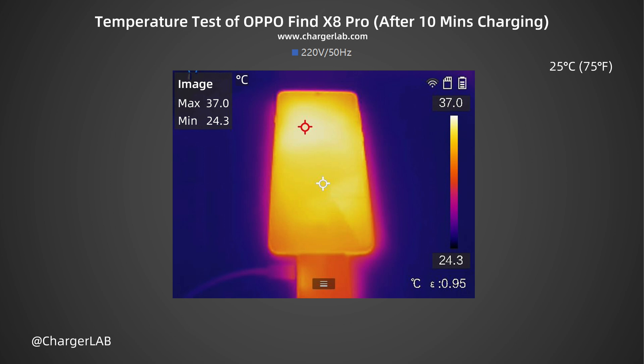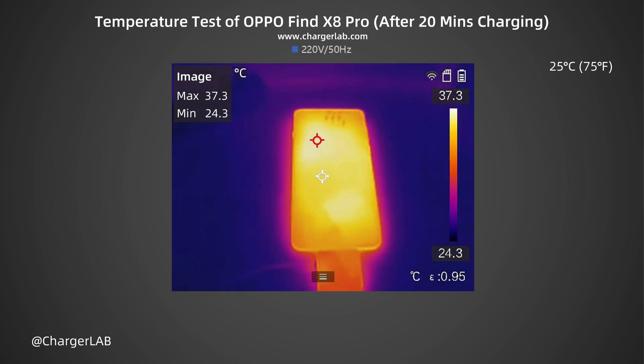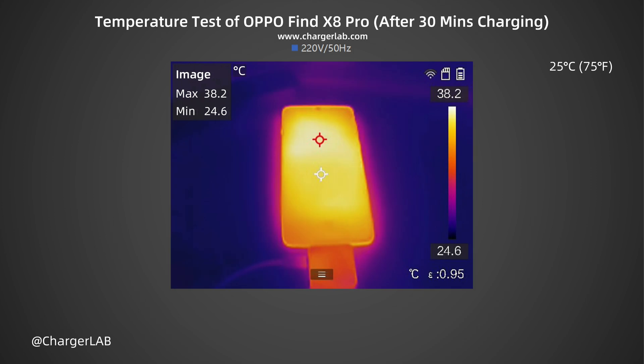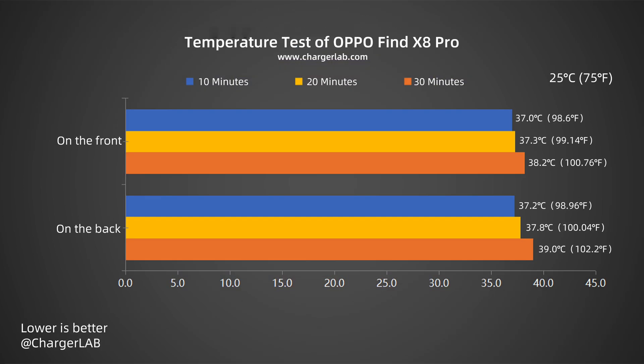We also recorded the highest temperature on the front and back after charging for 10, 20, and 30 minutes. After 10 minutes, the maximum temperature on the front is 37°C and the back is 37.2°C. After 20 minutes, the front is 37.3°C and the back is 37.8°C. After 30 minutes, the front is 38.2°C and the back is 39°C. During charging, the temperature on the back is slightly higher than the front. After 30 minutes, the temperature reaches 39°C and the power is about 26 watts.